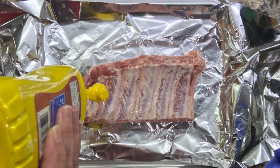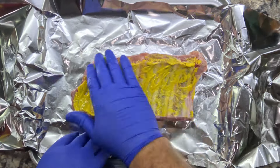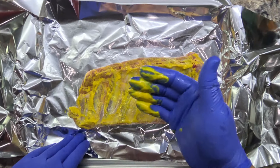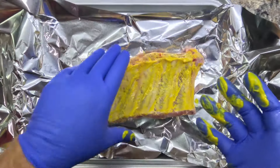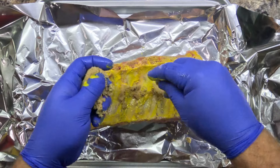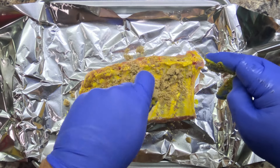Once I get everything dried off, we'll just flip it over. We've got aluminum foil down here — I'll be using that to wrap these once they're done so we can cook them in the oven. We've got this dried down good now, so we're going to flip over to our bone side and we're going to put some mustard on them. I'll just rub this in — it adds a little flavor, but mainly it creates an adhesive layer on the ribs for all the seasonings to stick to.